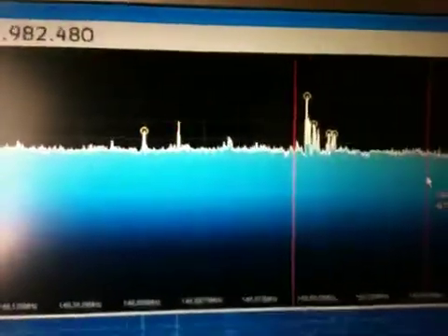I don't know what it is, but surely the receiver transmits a signal around. Here you can see the frequency.